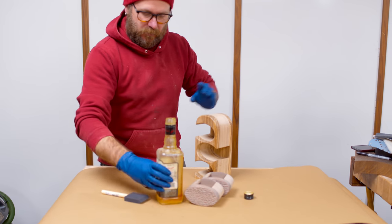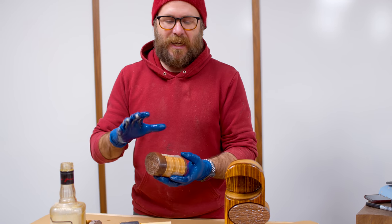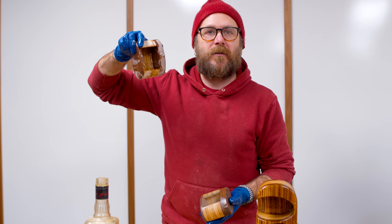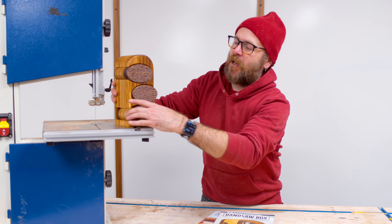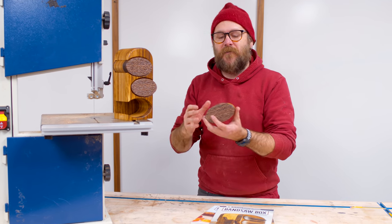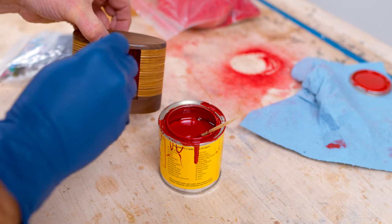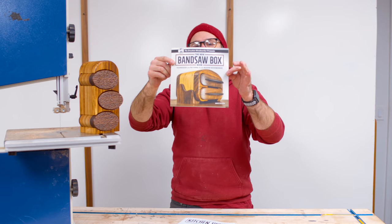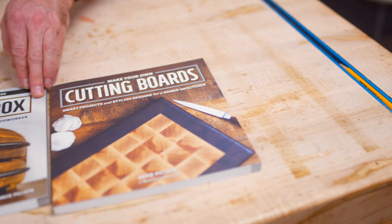We're just going to put some finish on these. I'm going to flock the inside of the boxes — it covers up all those bandsaw marks and gives a nice velvety finish on the inside. Try not to get finish on the inside of your boxes because that might affect the way the flock sticks. The drawers are flocked — sometimes I flock before adding finish, sometimes after. Basically it's just this fibrous colored stuff with a colored glue that matches, and that lines the inside.